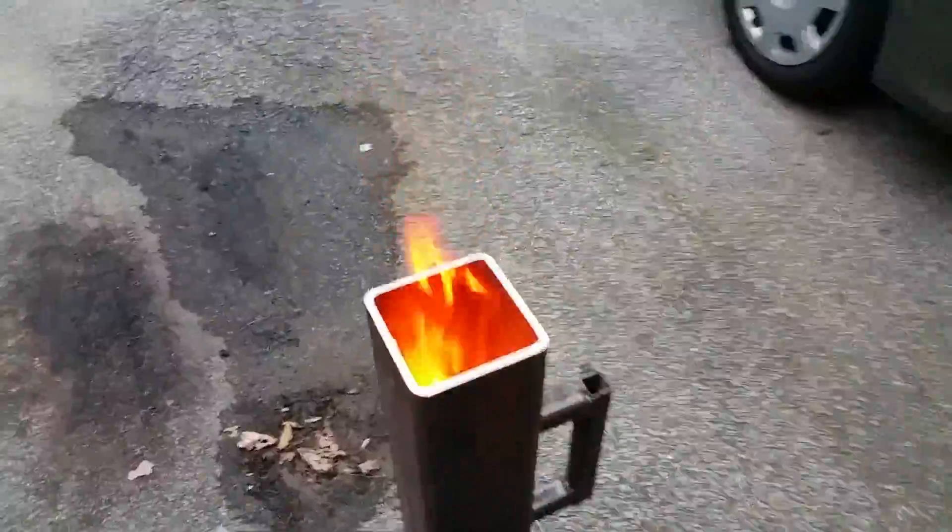Let's see if we can look down the chimney. Nope, guess not. Oh, that's hot.